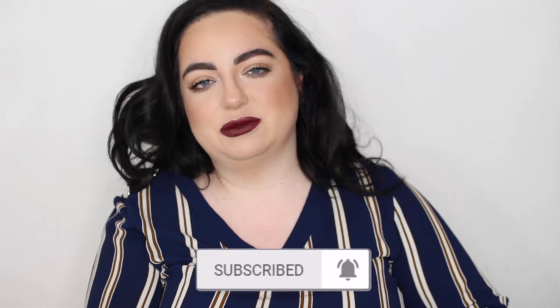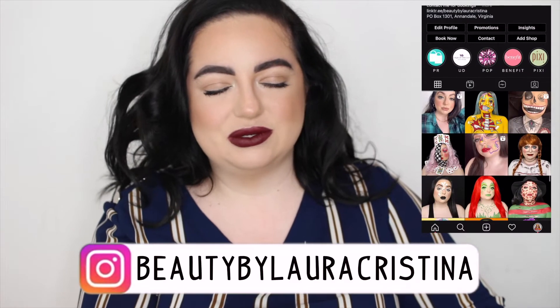Before I get into it, I would love for you to subscribe and hit that notification bell. You can follow me on all my social media — mainly Instagram is my specialty, so check me out there, join my IG fam, and let's get into this video.